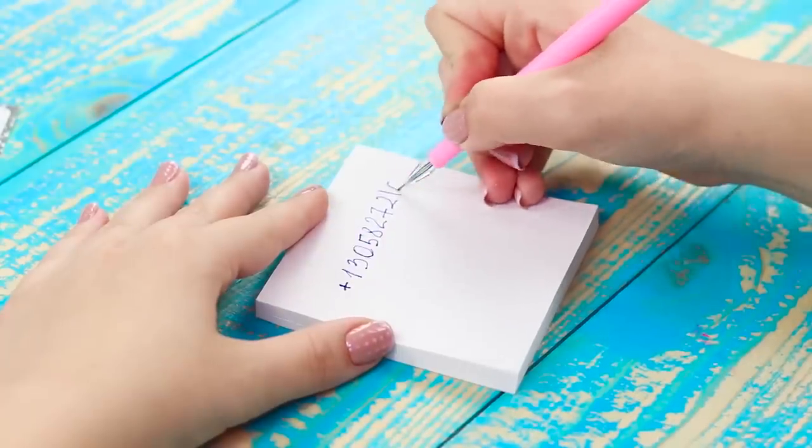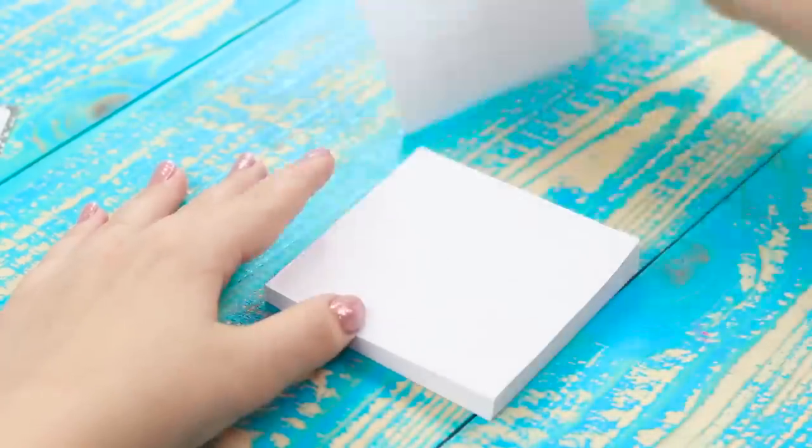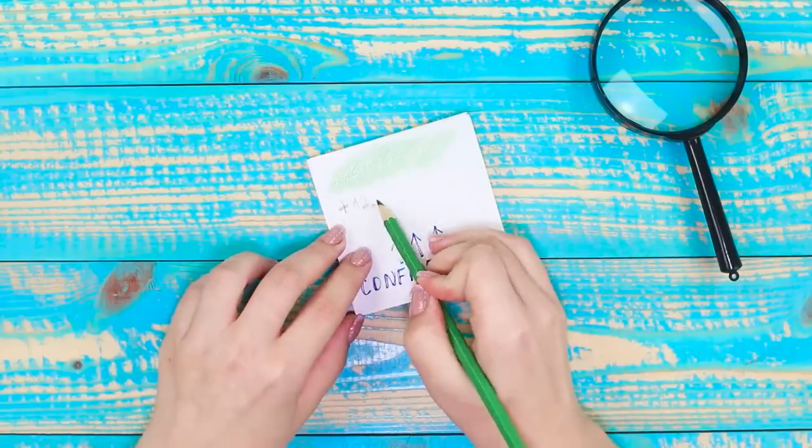Did someone make a mistake and write down a secret number on some notepaper? You can learn its secrets using an ordinary pencil. Gently shade over the next sheet — stamp traces remain unpainted.